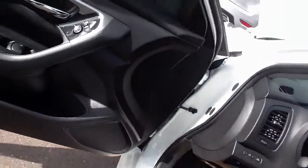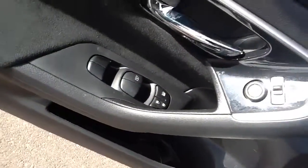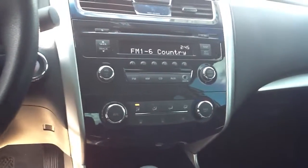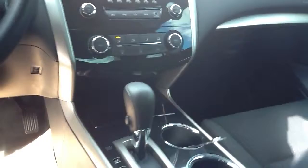It does have an armrest, power windows, power door locks, power mirrors. It also tells you what's playing on the radio. You got AM FM radio, auxiliary port, AC, heat, all that good stuff. Overhead storage for your sunglasses.